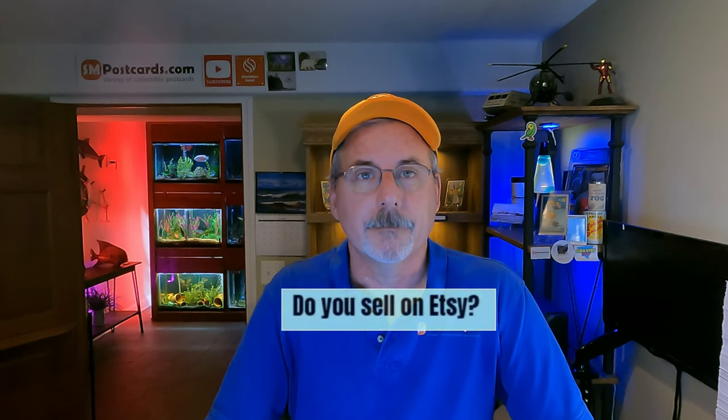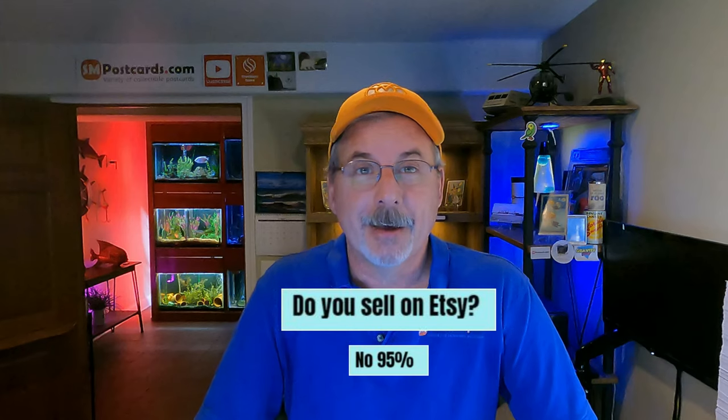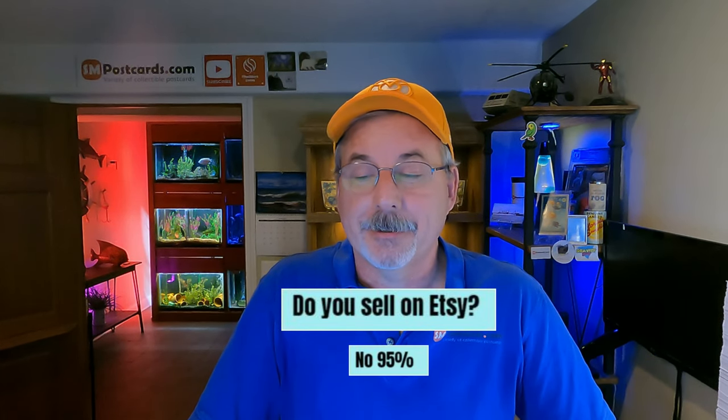Do you sell on Etsy? 95% of sellers said no. So: 92% don't sell on Bonanza, 87% don't sell on Whatnot, 79% don't sell on Hip, and 95% don't sell on Etsy. Where are they? eBay. This is exactly why I'm going 100% eBay in 2023. If ebay ever goes away, that's a bridge I'll cross then — I can't control it and I won't lose sleep over it.